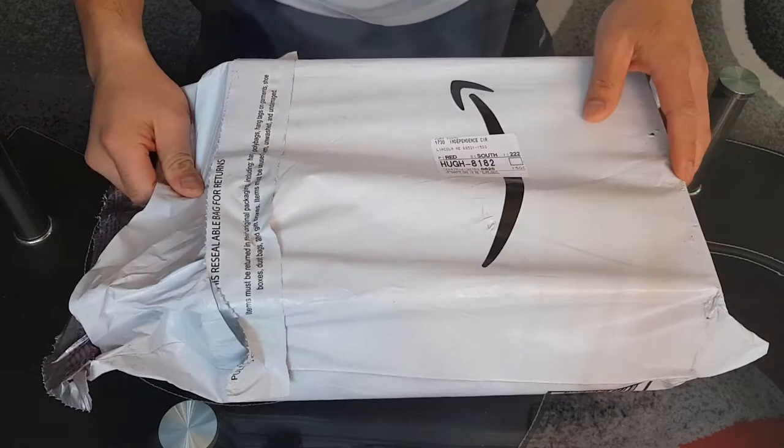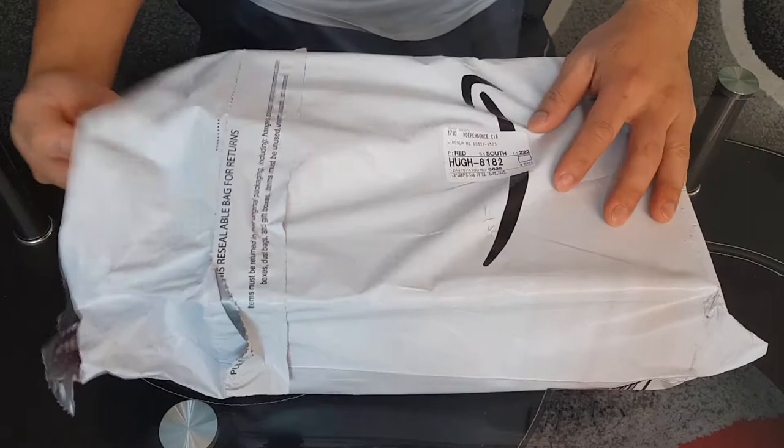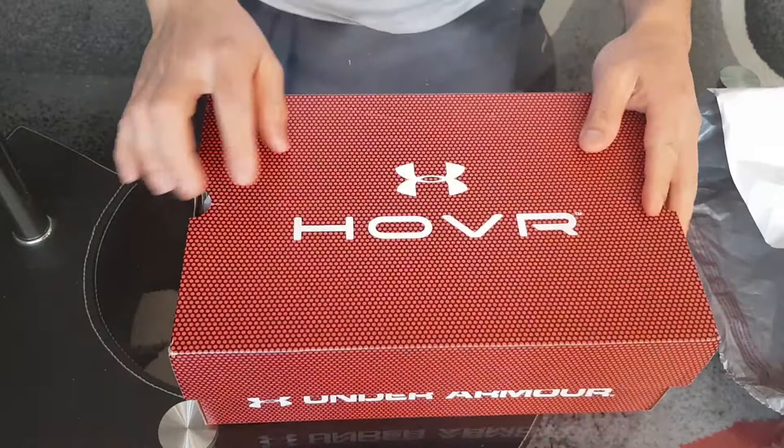Sorry, I opened this edge already, so it's not really a full unboxing, but to me it is. Anyways, here we go — the new Hover. My bad, the Under Armour Hover shoes.